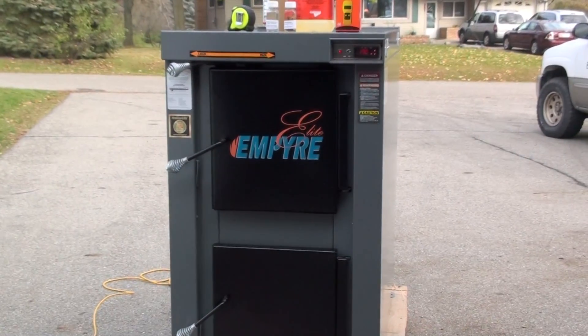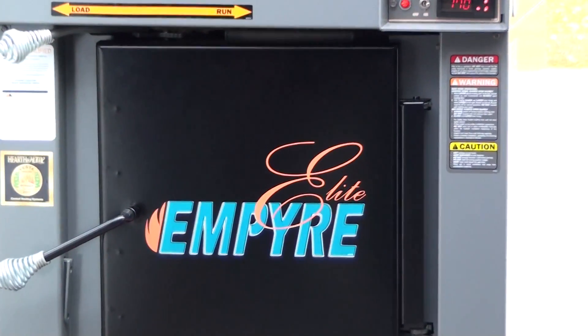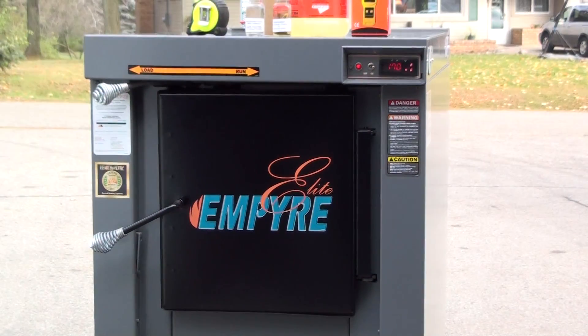They're not an expensive, big electronic piece that's going to cost you a lot of money if there's an issue.